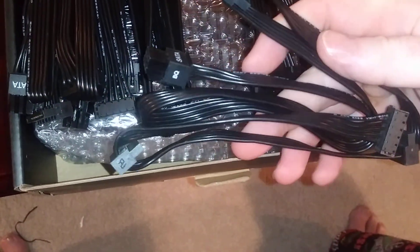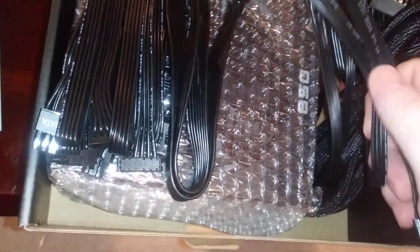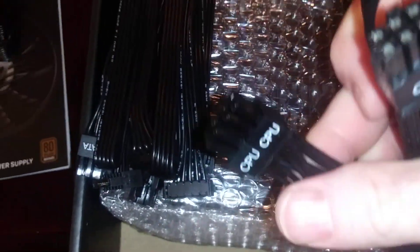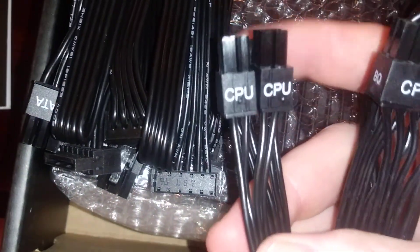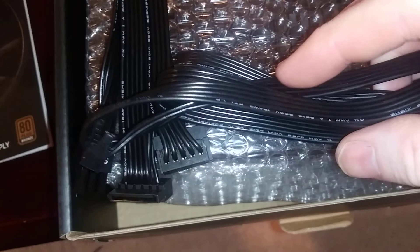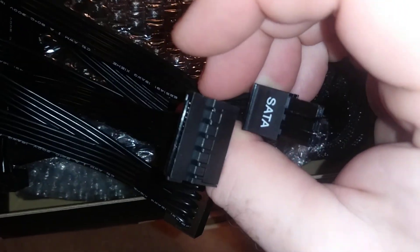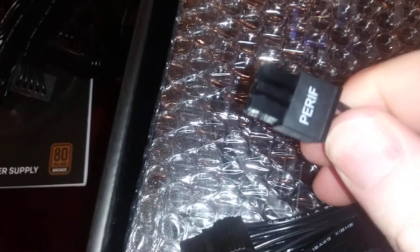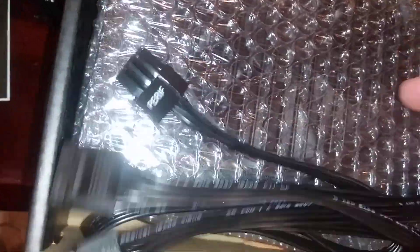Here we have 3x SATA connectors — I think there are going to be a bunch of these and I probably won't need half of them. Here's a different connector: the CPU power connector, which is two 1x4 pins. There's another SATA cable with 3 connectors and 2 six-pin labeled SATA, also branded BQ. Another SATA, and then SATA with 3 connectors — sorry — plus peripheral connectors, also BQ-branded.